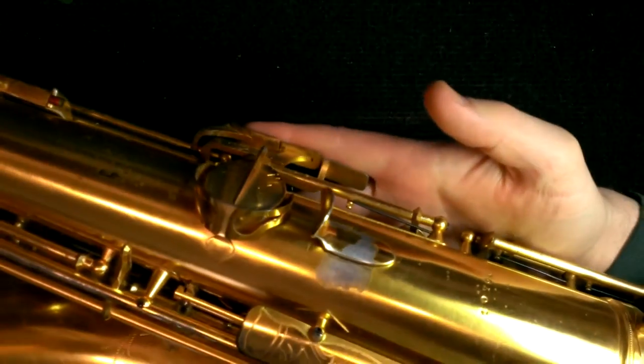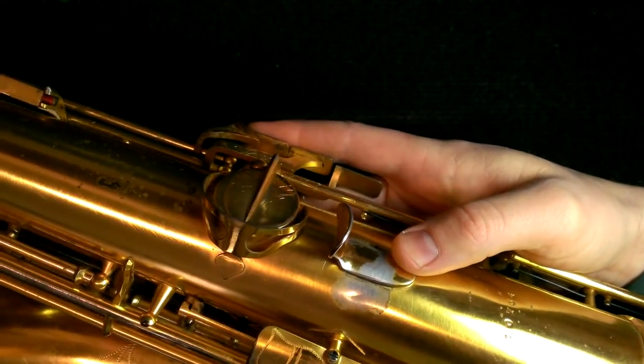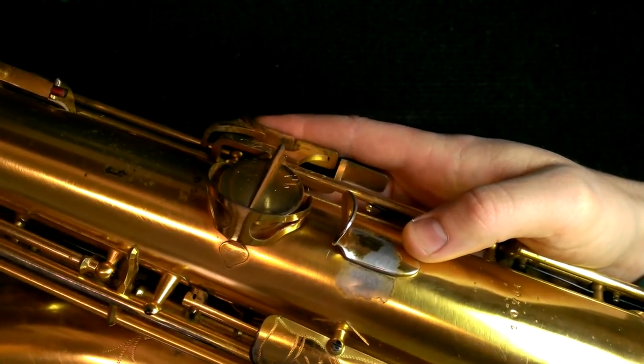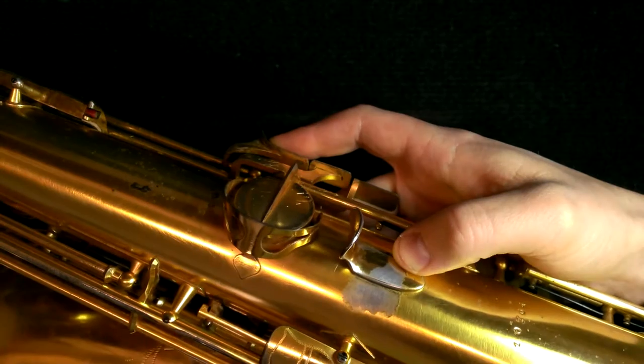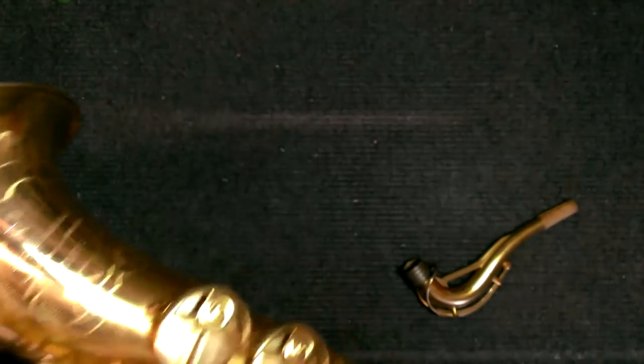You can see this when you look at spots like here on the thumb rest where it's been worn through. That silver — unlike on normal gold plating where that would actually be silver underneath gold — that is zinc. And the dichromate plating over top is starting to flake off.